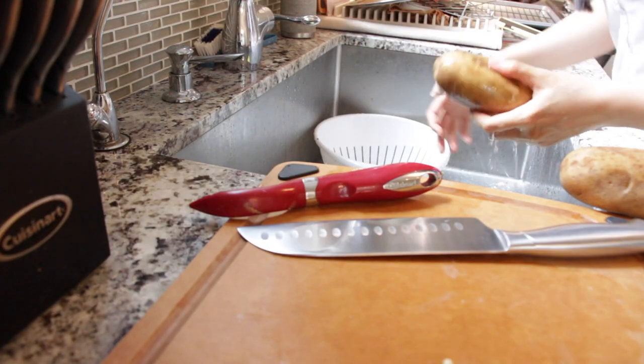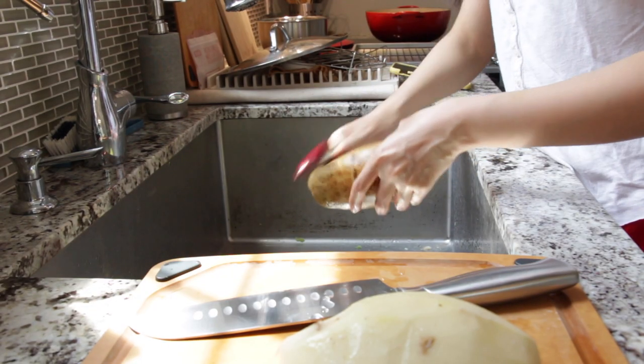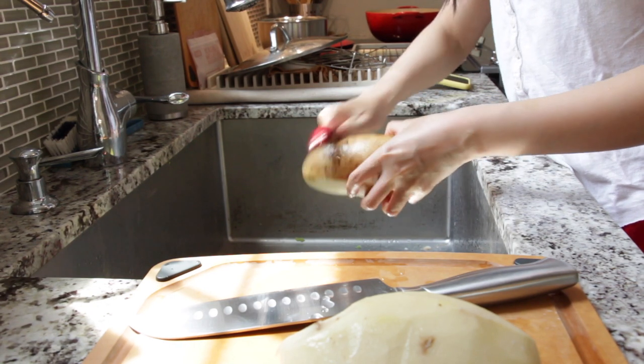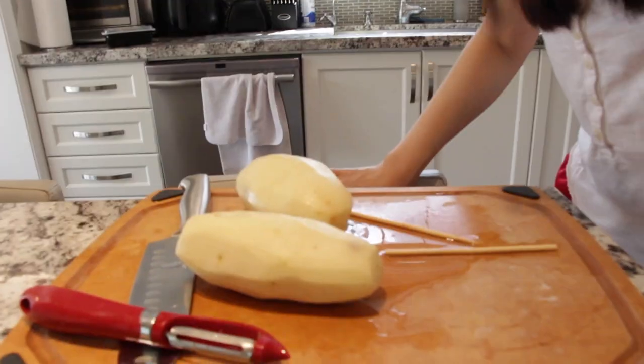Or if you're lazy, you can just use two really long ones. You're gonna have to wash your potato first. Also, this is very similar to the accordion potato video I made a few months ago. Keep peeling - this is the most fun part of this recipe, just standing here and peeling a bunch of potatoes.